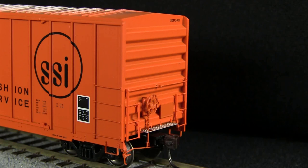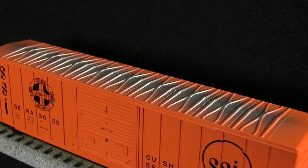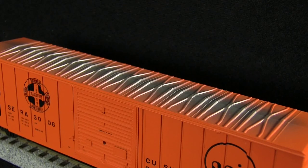The car does not include a train line air hose. The brake wheel and brake detail on the B end are also very nicely done. The top of the car also includes an overspray pattern typical of a lot of boxcars.